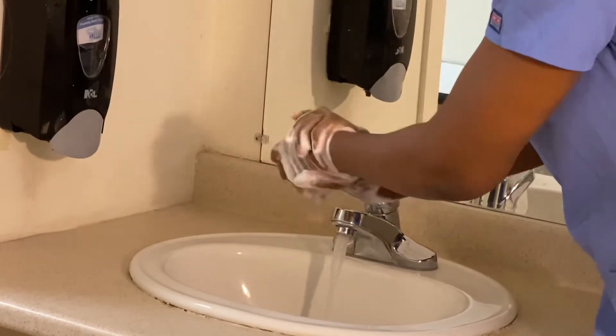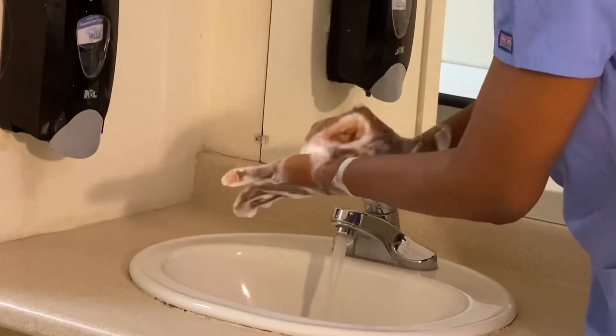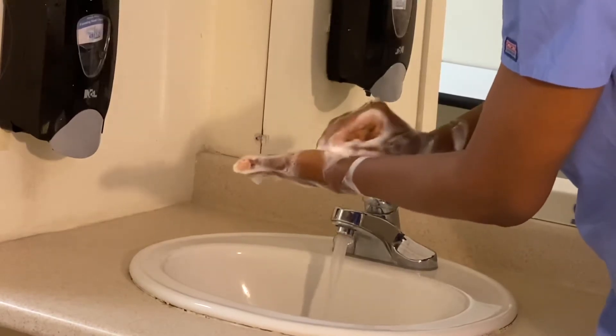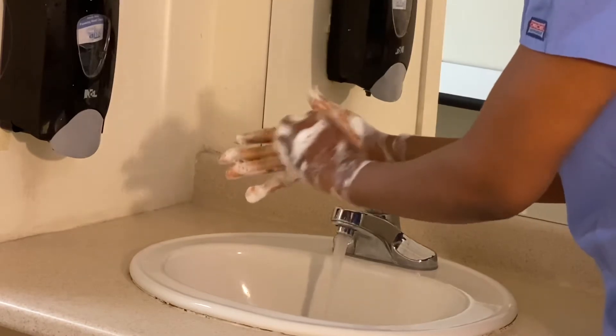Now I'm going to wash my wrist. Do the same for the other hand. Don't forget your nails — your fingers always have dirt hiding in there, so make sure you scrub it good. Do the same for the other hand.